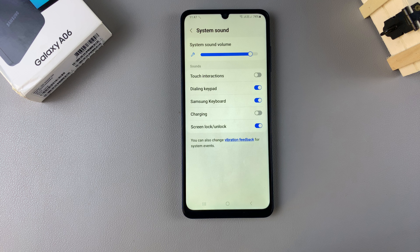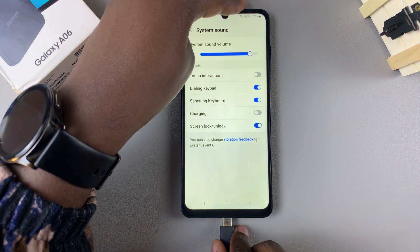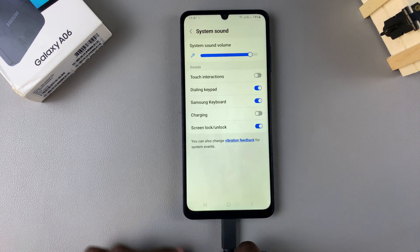Tap the toggle to disable that option, and now whenever you plug in your phone, you will no longer be able to hear the charging sound. Thank you for watching — if you have any questions or comments, leave them down below and we'll get back to you.